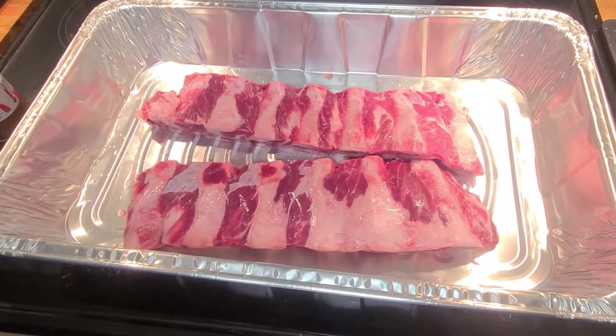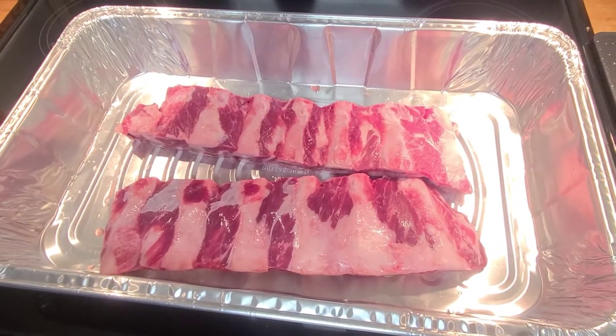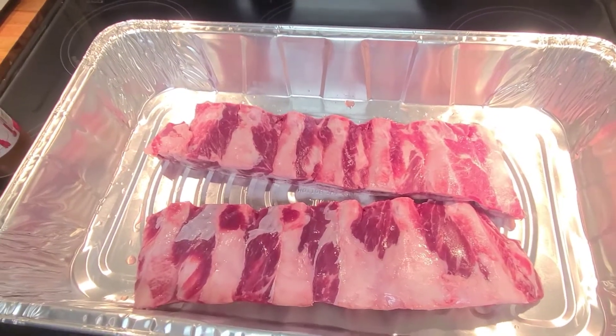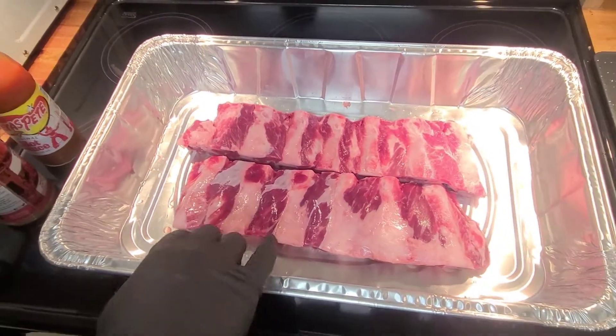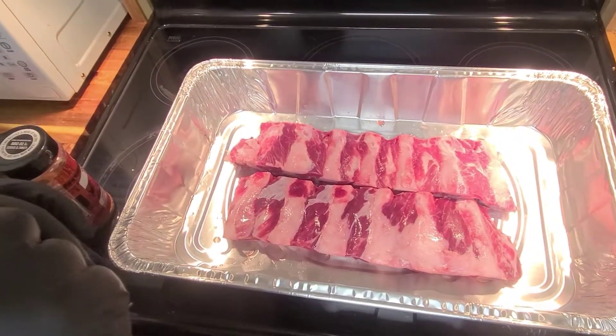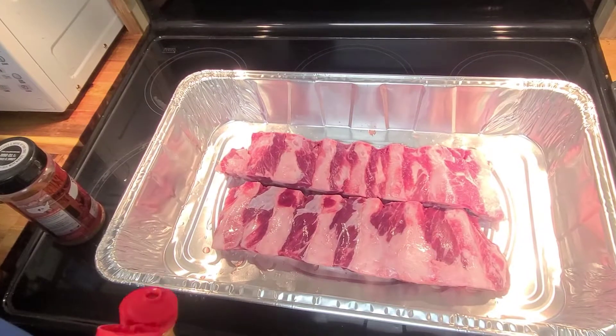Hey everybody, it's the home dad bringing out the video. It's Memorial Day weekend and we're going to do some ribs. These are center cut beef ribs — I got two little racks here for 15 bucks for both. I got them washed off and patted dry, and we're going to add in a little binder.